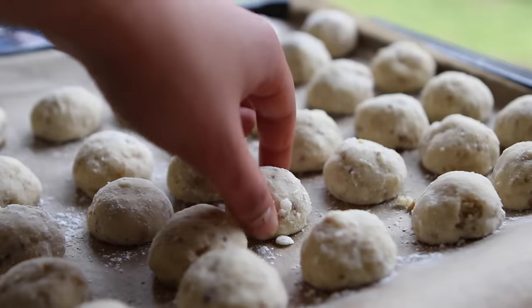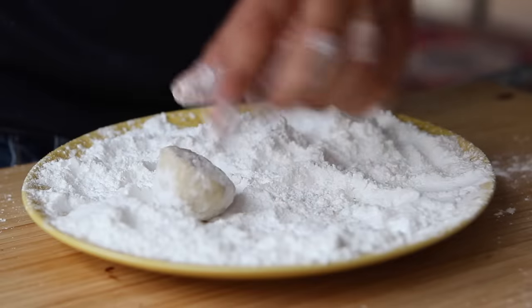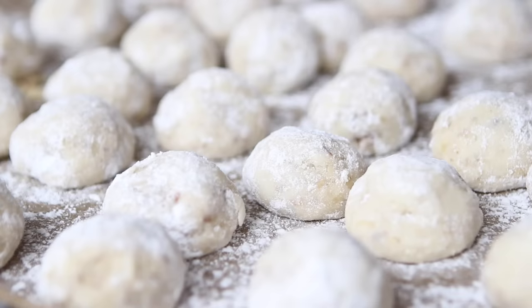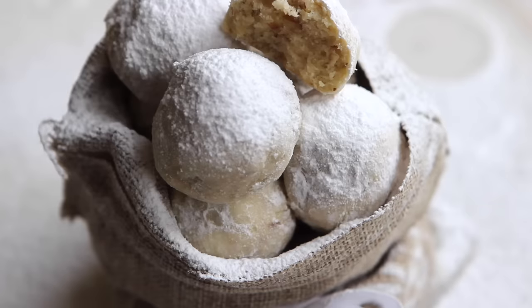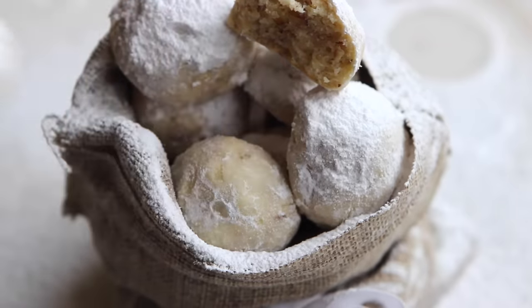When the cookies have cooled completely, coat them again in the confectioner's sugar — this is when they will start to look like snowballs. Because the butter cookie recipe itself isn't too sweet, I like the sweetness that the confectioner's sugar adds. These cookies will melt in your mouth, and there's really no better time to serve them than now.